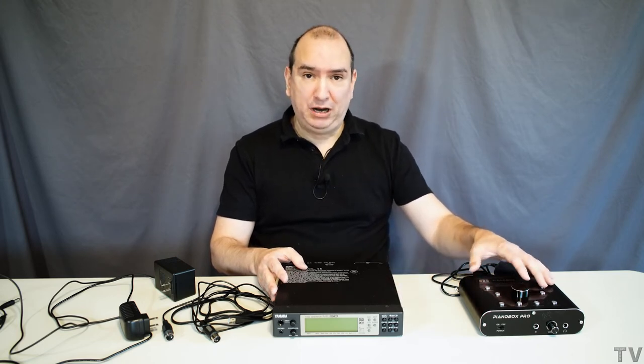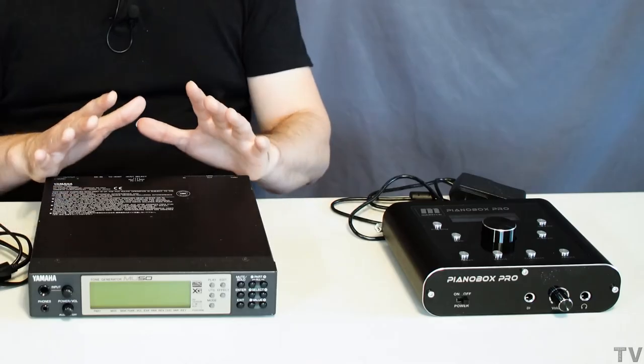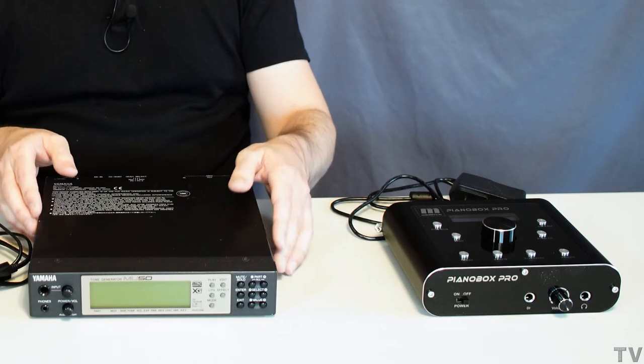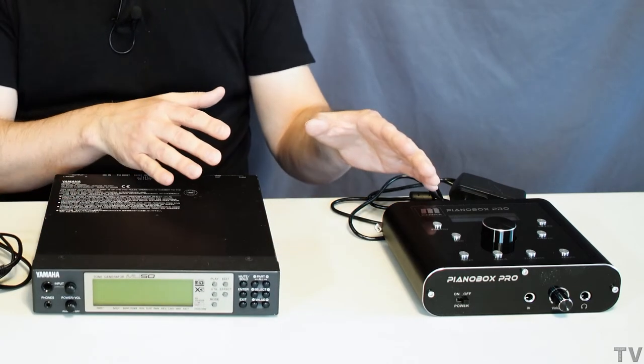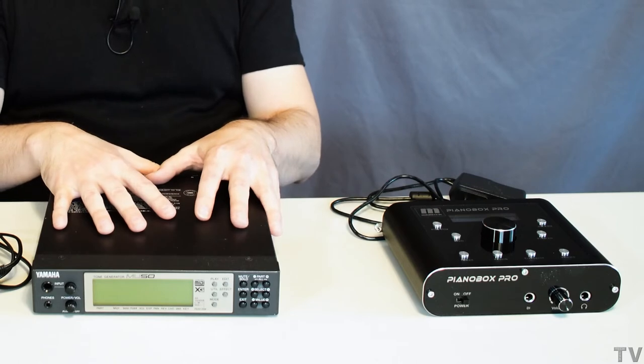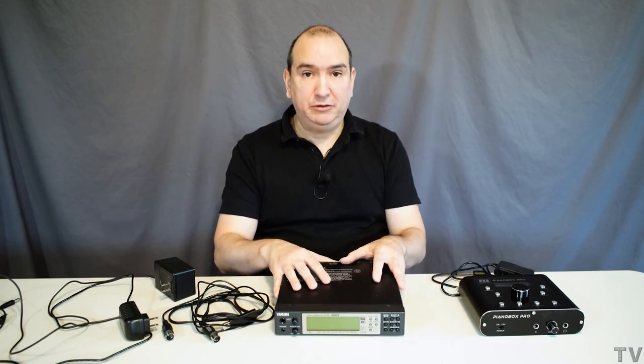If you read reviews, some people will mention that these can be problematic and some people say they don't have any problems with it. The people that say they don't notice any noise at all might not have another MIDI sound module to compare it with, because this MU50 is dead silent, where this Piano Box Pro and the S-engine sound module I bought earlier about seven or eight months ago do have much more background noise.